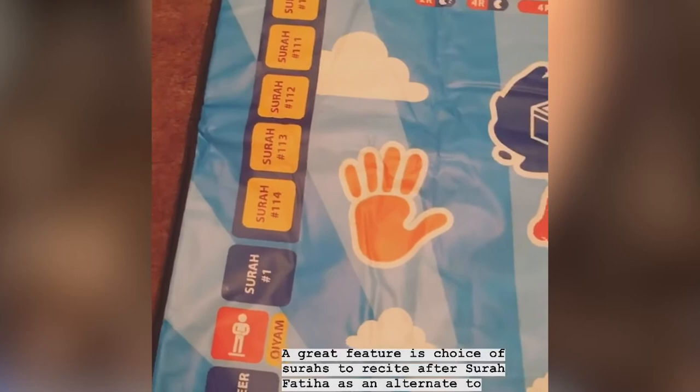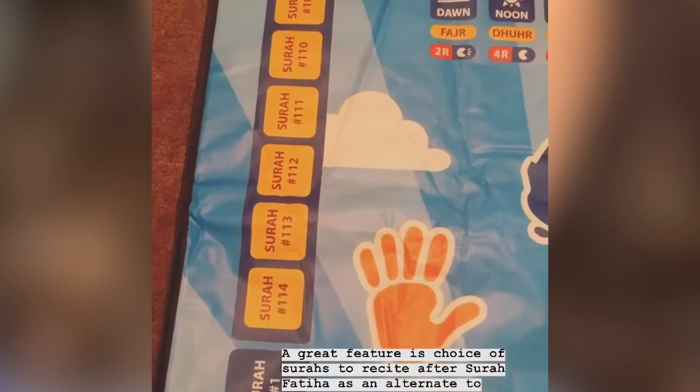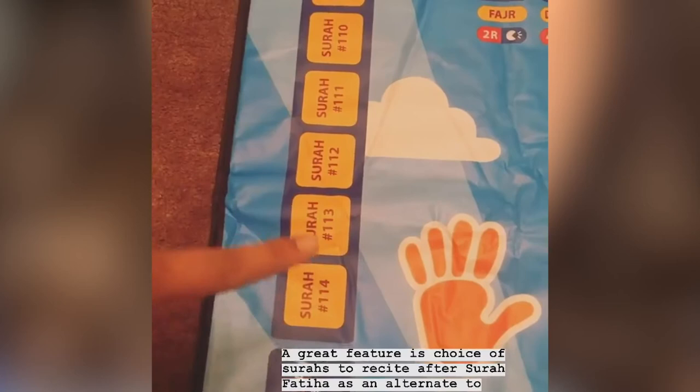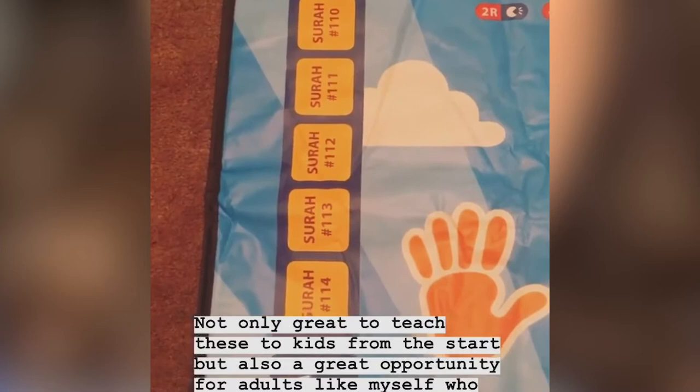Another great feature of this mat is that after your first Surah Fatiha, most of us recite Surah Ikhlas and get done with it because it's the shortest — that's what I was taught first and I've kind of stuck to it. But you have an option of all these other Surahs as well instead of Surah Ikhlas. So it's a great chance to teach kids from the start, and a great opportunity for adults like myself who've forgotten a few of these Surahs to learn it again with my kids.